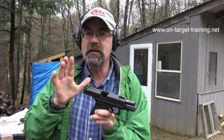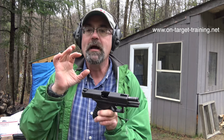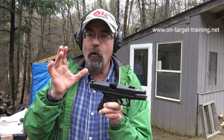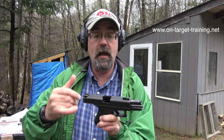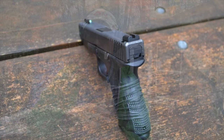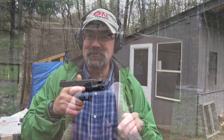My only knock about the sights, for me and my eyes and the sight picture I'm looking for, is the fact that they are a three-dot setup. However, BG Gunworks told me two weeks ago that they've actually got a tritium with the black-on-black rear sight. So from my perspective, this is exactly what I've been looking for for so long.